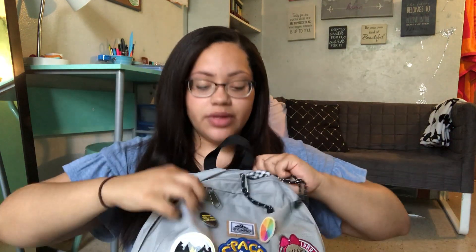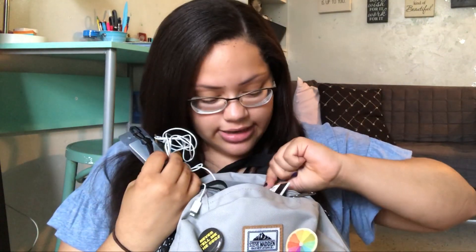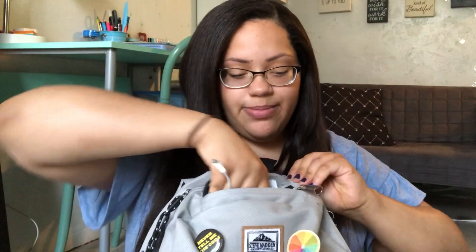So we'll just get on into the tour. Up top I have a small little pocket, and in here I just keep my ID for work, which I can't show you, and my monthly metro card so I have easy access, my headphones, and my school ID. I keep those up there so I can have easy access, because to get into every building on campus I have to show my ID.